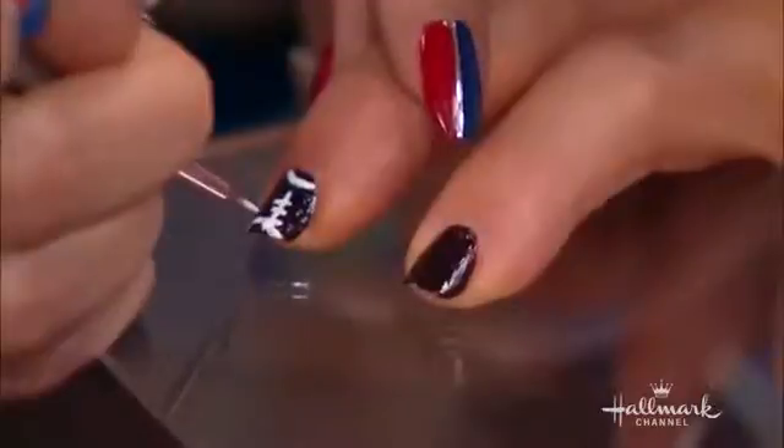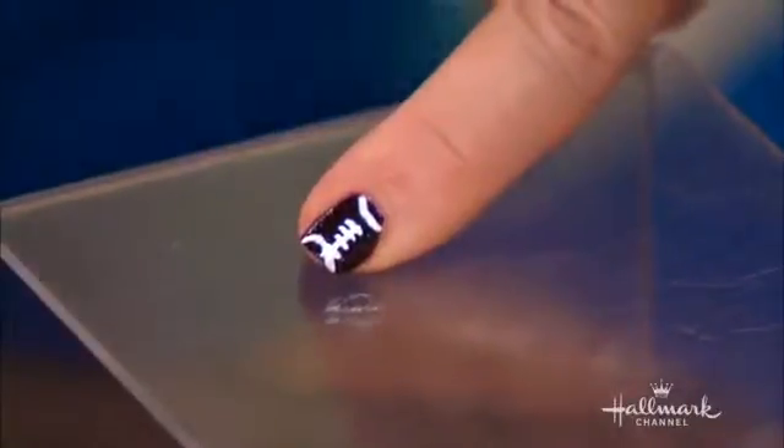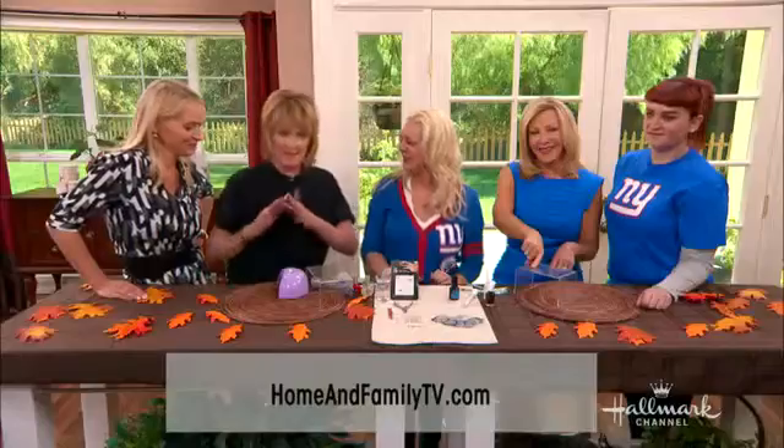For instructions, you can visit homeandfamilytv.com. To keep up with the latest manicure trends, you can follow Katie on Twitter at ThePaintedNail. Thank you, Katherine, for joining us. Thank you. Get your nails done!